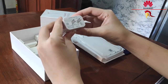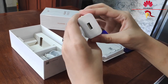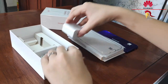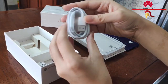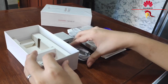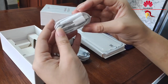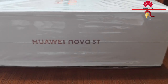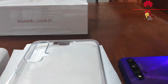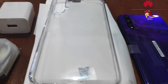We also have the Huawei Supercharge Adapter, a USB-C port cable, and a USB-C port headset. That's all inside the Huawei Nova 5T box.